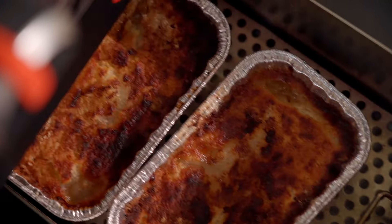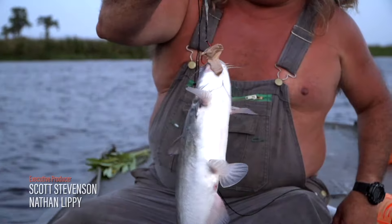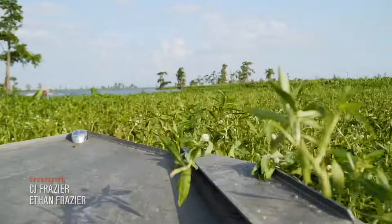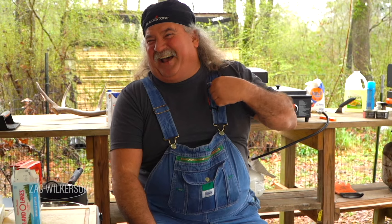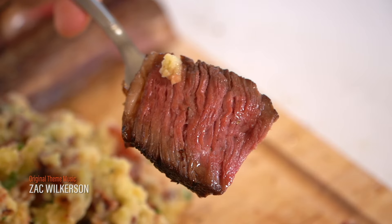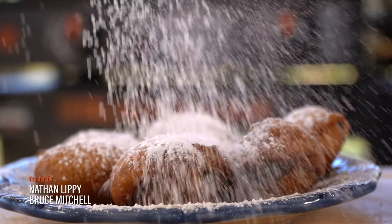Hey, y'all. I got the air fryer heating up. I'm fixing to show y'all something simple and good. It's going to be a good dessert. We're fixing to cook up some apple cobbler in the air fryer. Watch this. Pull up a chair, there's room for you. Tonight you're cooking with the alligator man on the bayou.